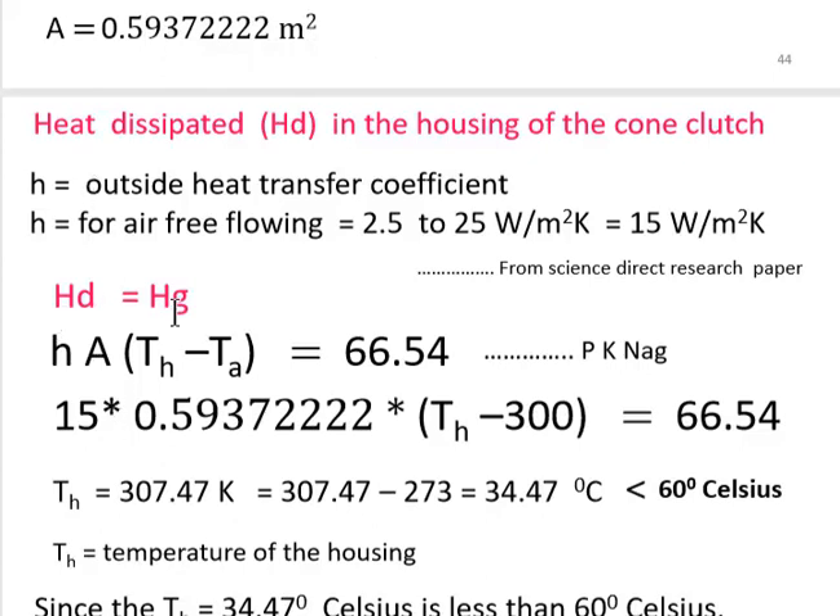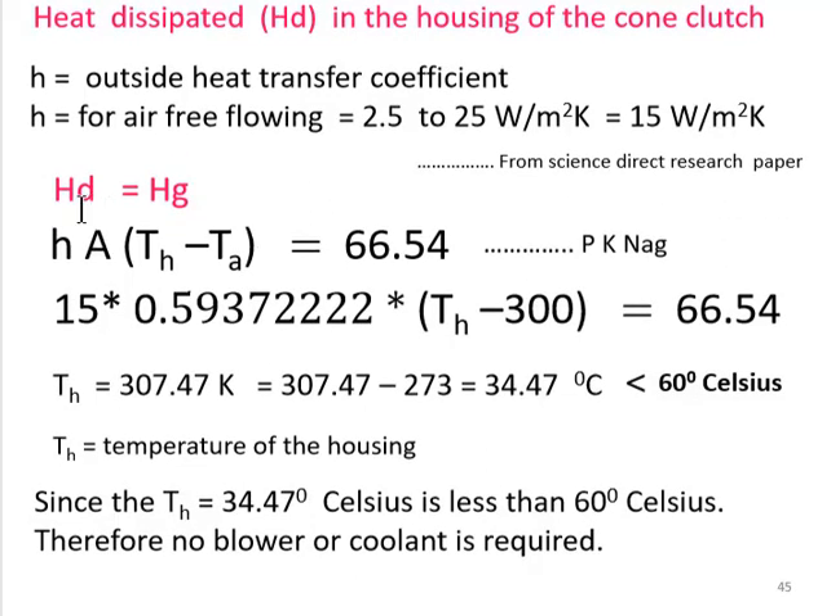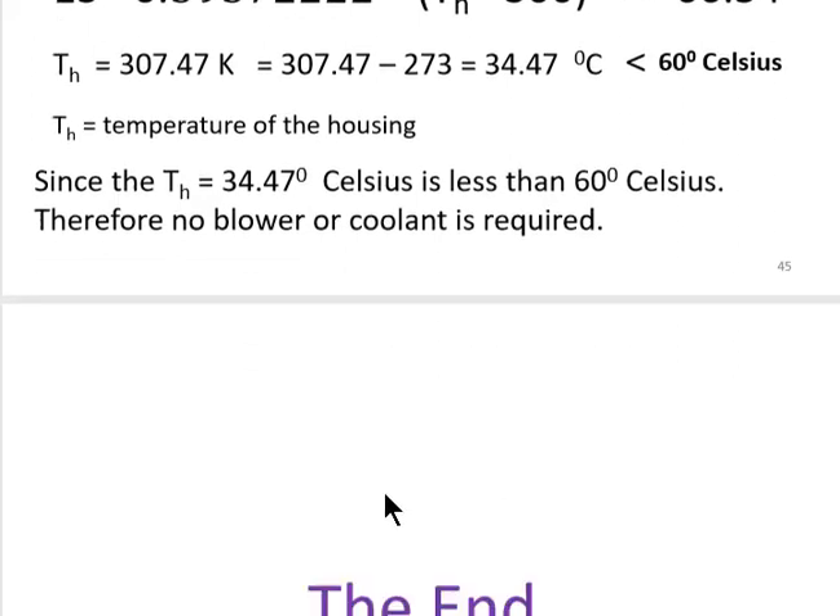The heat transfer coefficient for free air blowing is 2.5–25 W/m²·K, so we take h = 15 W/m²·K (from a Science Direct reference). Equating heat generated (66.54 J/s) and heat dissipated (h × A × (T_h − T_a)), the housing temperature T_h = 307.47 K = 34.47°C, which is less than 60°C. Therefore, no blower or coolant is required. This concludes the cone clutch design.